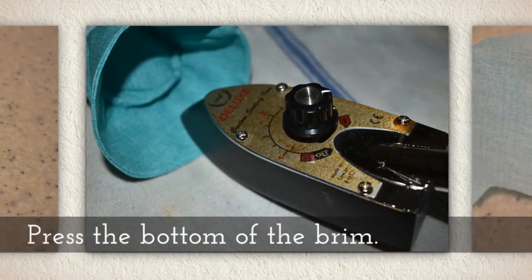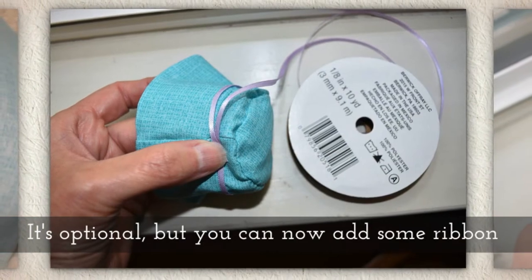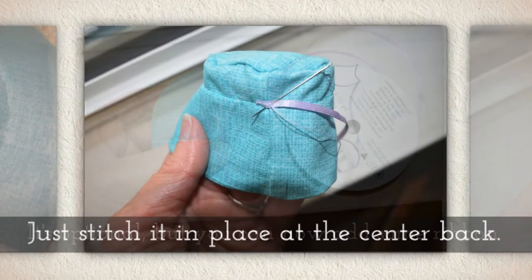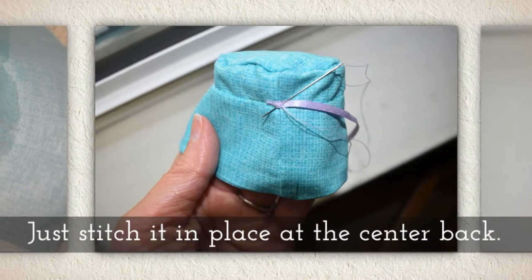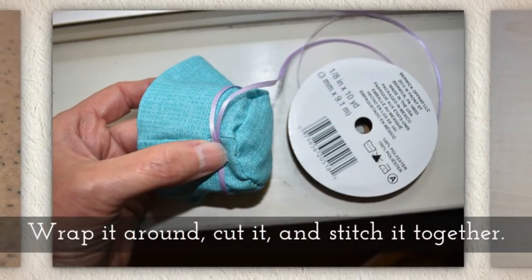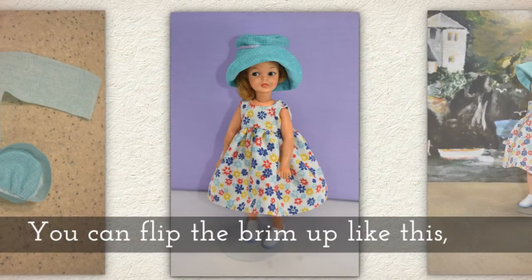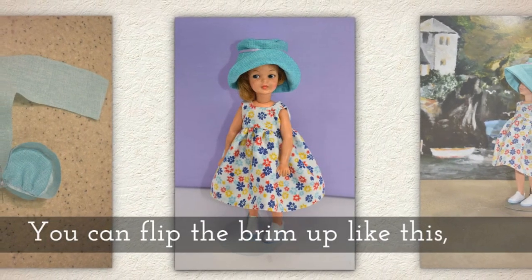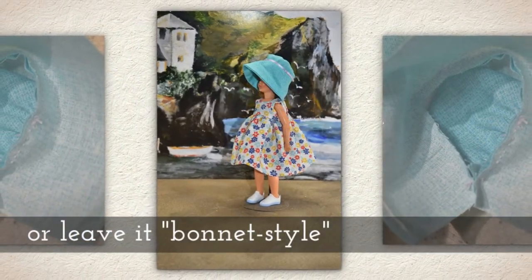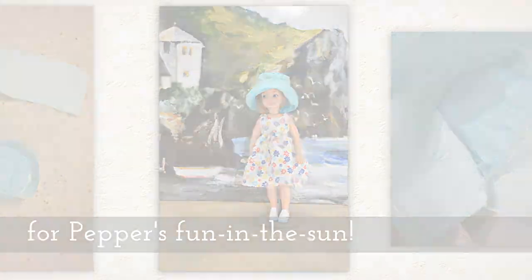It's starting to look a lot like a bonnet. Press the bottom of the brim with your iron. It's optional, but you can now add some ribbon — just stitch it in place at the center back, wrap it around to measure it, cut it, and stitch it together at the back. You can flip the brim up for a casual look or leave it bonnet style, which I think is also cute, and your Pepper doll can have fun in the sun.